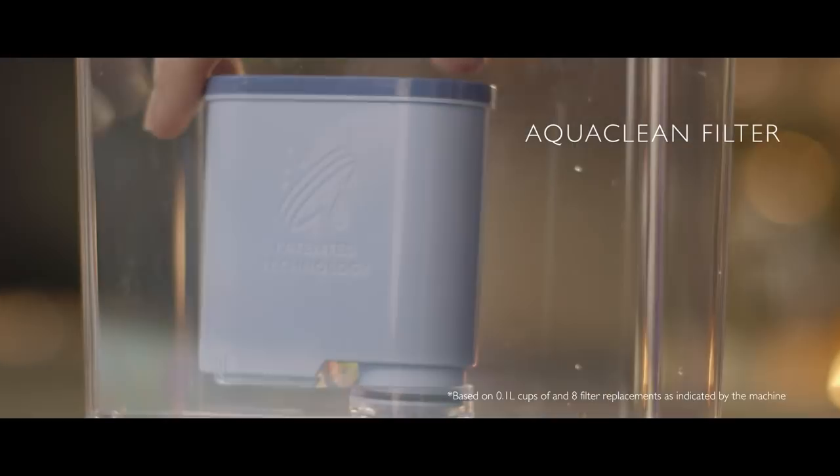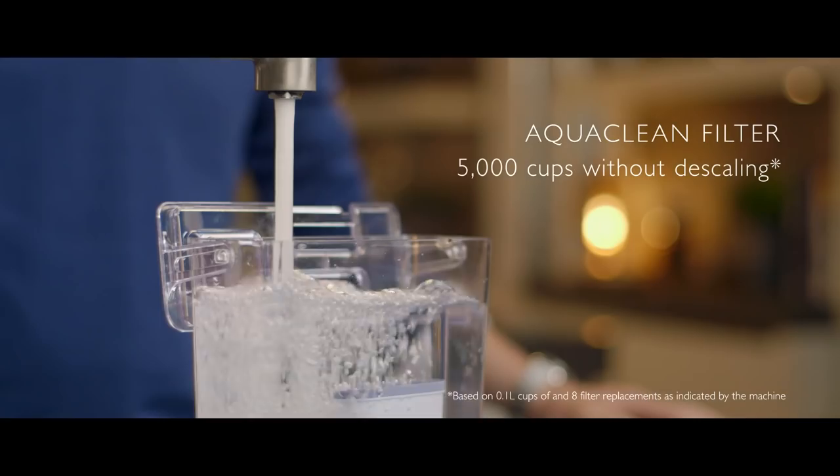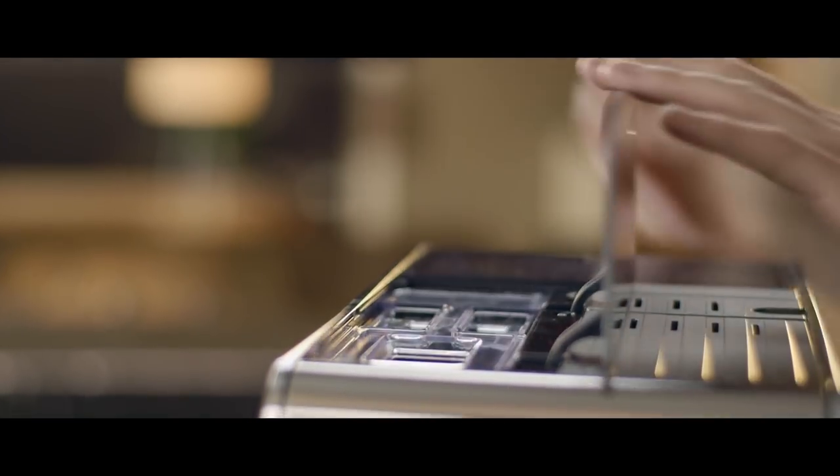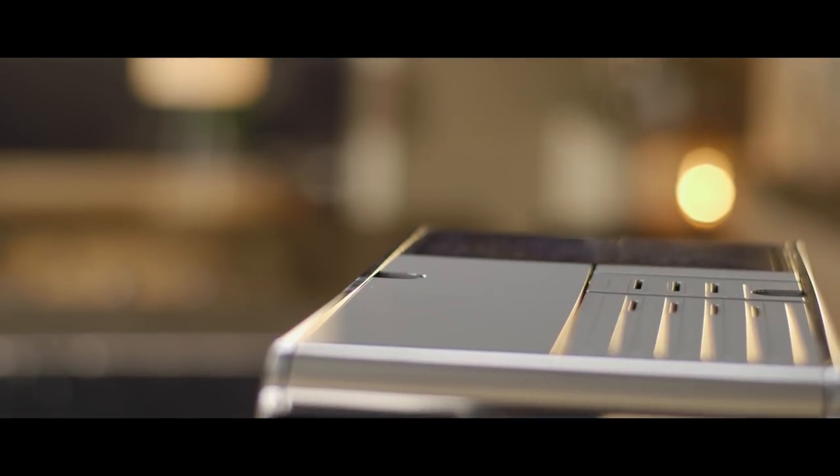Seiko's latest innovation, the AquaClean filter. It enables me to enjoy pure coffee perfection for up to 5,000 cups, without having to descale my machine.